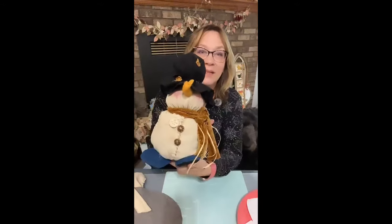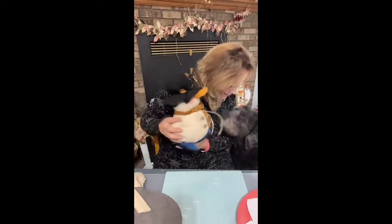Hi there, Michelle Crafty Servings. This was the snowman that I made. Isn't he adorable? Yes, you want to see him. So this was the snowman I made.